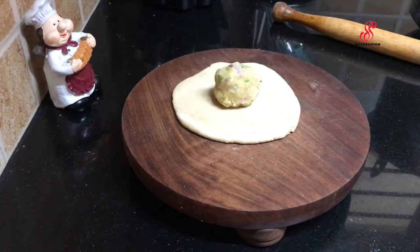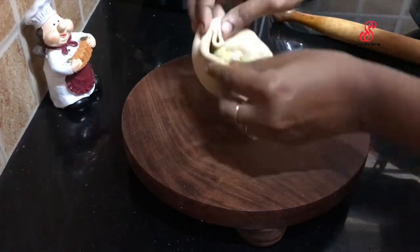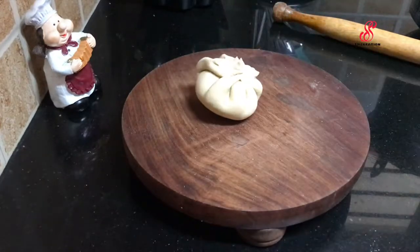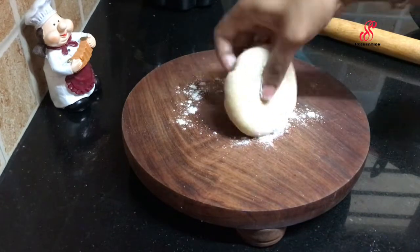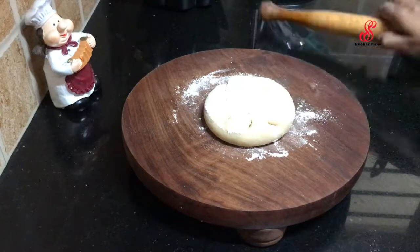Then we add the potato cheese stuffing in the center. Then we seal the stuffing in the center, give it a little round shape, and roll it out.